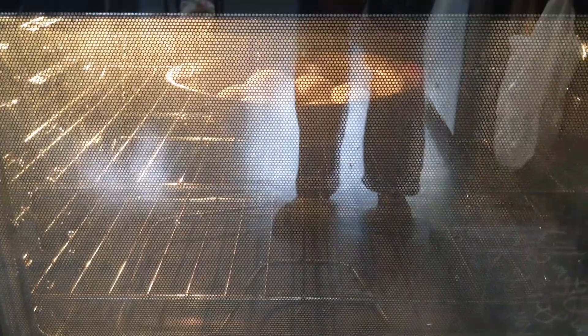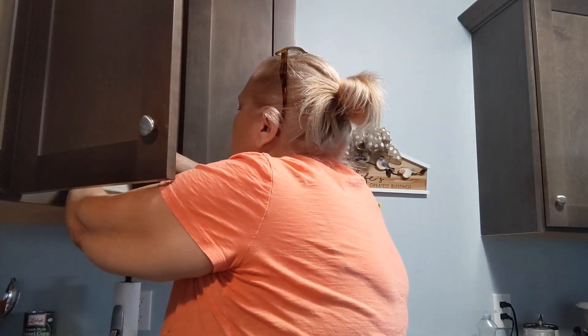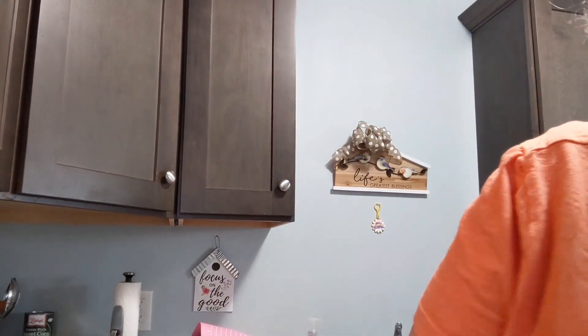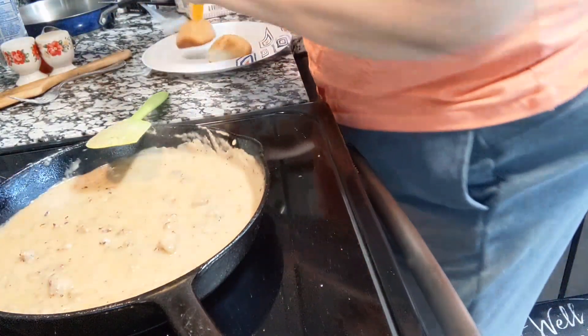The biscuits are rising up nicely. They do take longer than the instructions on the box — it said six minutes but they've been in there at least eight. I'm not going to open the oven door. Oh, they smell so good! I next time would probably bake them at 425 — I think 400 is a little low for baking biscuits.